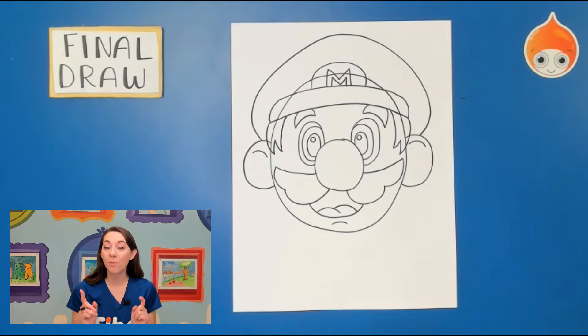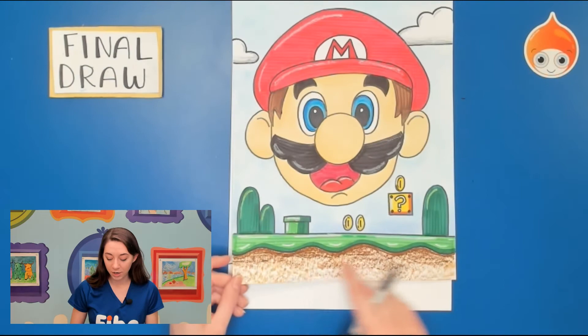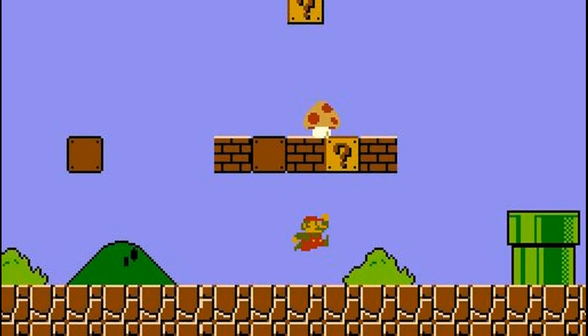Awesome — go ahead and finish up your Mario head. We're done drawing Mario. If you'd like to add any more creativity please feel free. Now we're going to think about a background. We're going to draw a straight ground line — everything below is the ground, and on top are all the objects. In the Mario world there are many places he and his friends go.